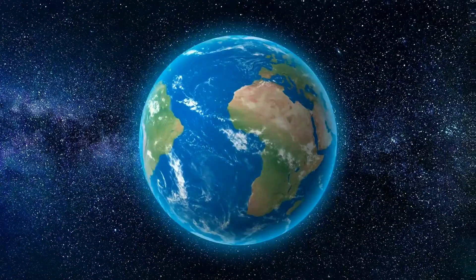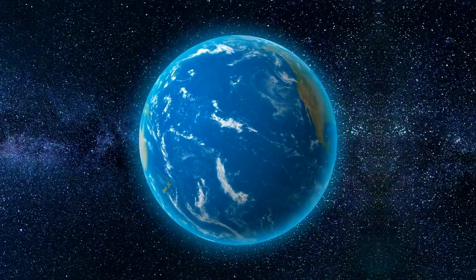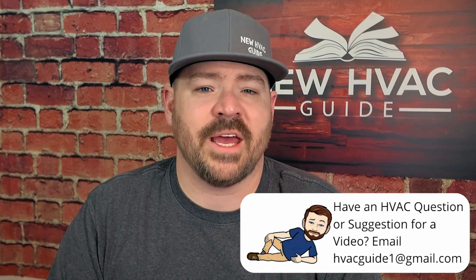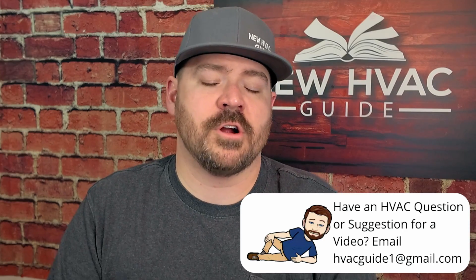Those are in my opinion the four best options to consider if you want to go with a heat pump and save money. Heat pumps have come a long way — in other countries they only install inverter heat pump systems. Let me know your thoughts in the comments below. Did I miss an option? Are you considering the Daikin FIT, wire extenders, running new wire, or staying straight AC? Leave a comment, and if you liked this video, check out the one where I go through 10 ways to extend the life of your HVAC system. Hit subscribe — we'll see you next time.